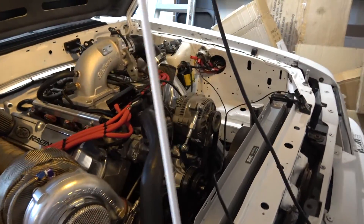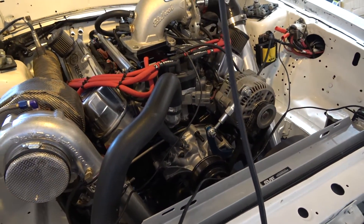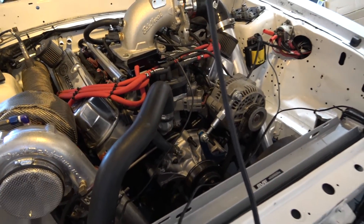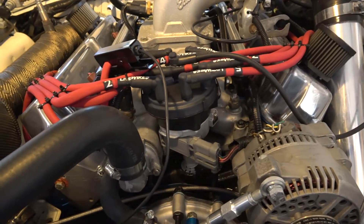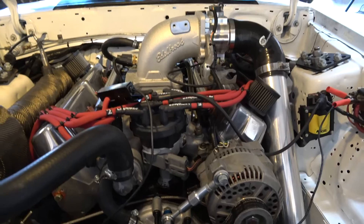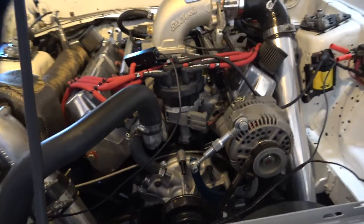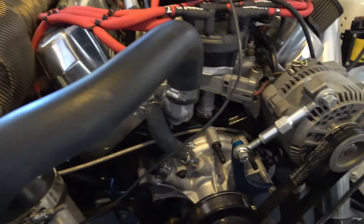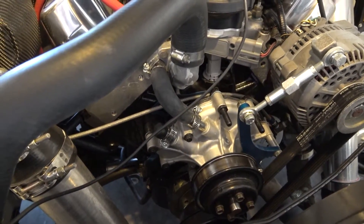Hopefully you can see that when I had it pointed out on the balancer — the timing is set at 30 degrees. Just move your distributor either way until you hit 30 degrees on your balancer. Once you hit 30 degrees, lock the distributor down. Make sure it's nice and tight, then confirm you still have 30 degrees on that balancer.